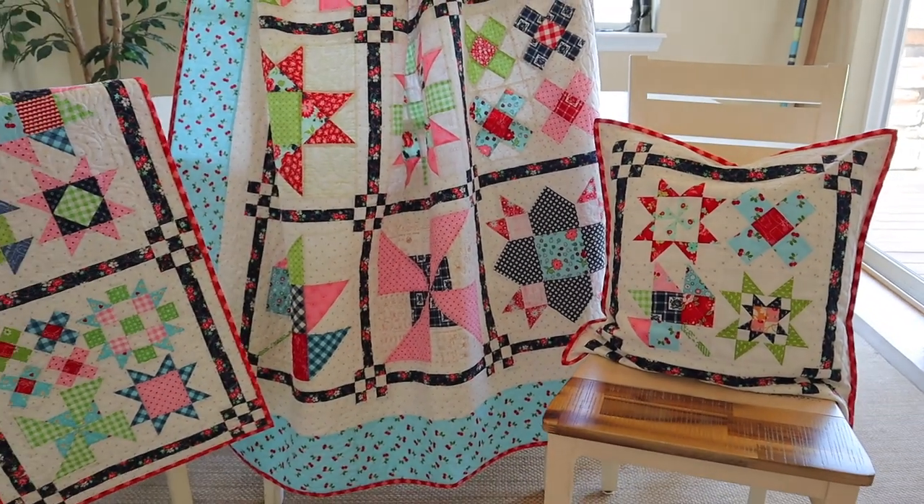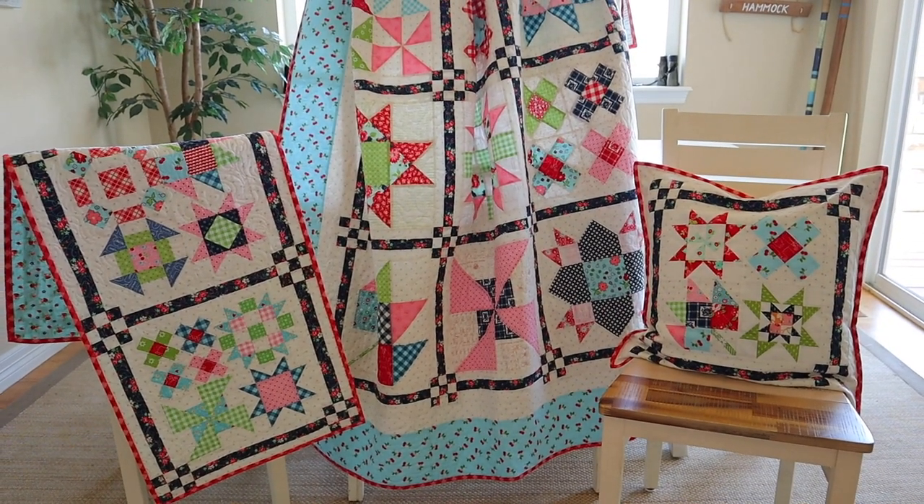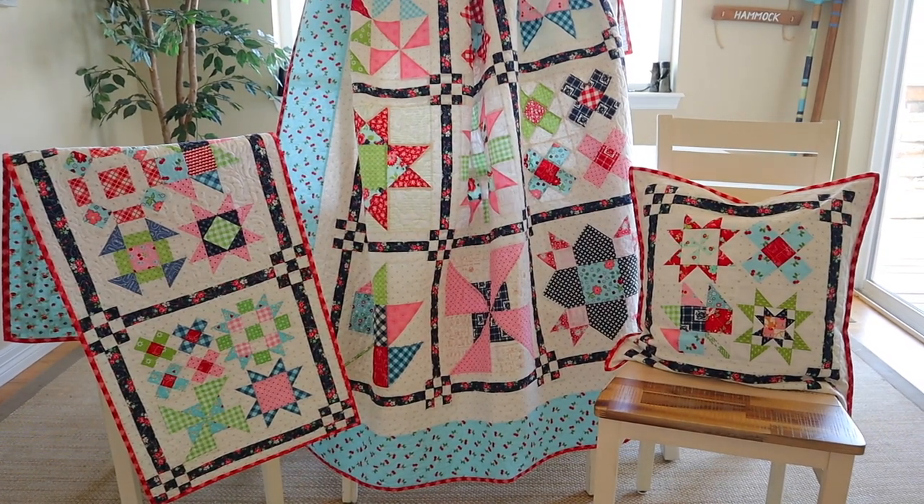Now there are a lot of different ways to finish it — I shared those in my last video. In today's video I'm going to share my finished quilt. I'm also going to share two bonus projects: a pillow and a table runner would be a great addition. So let's start out with my finished quilt.